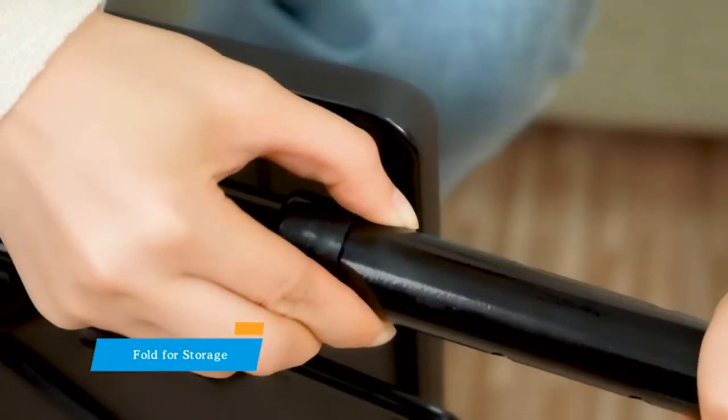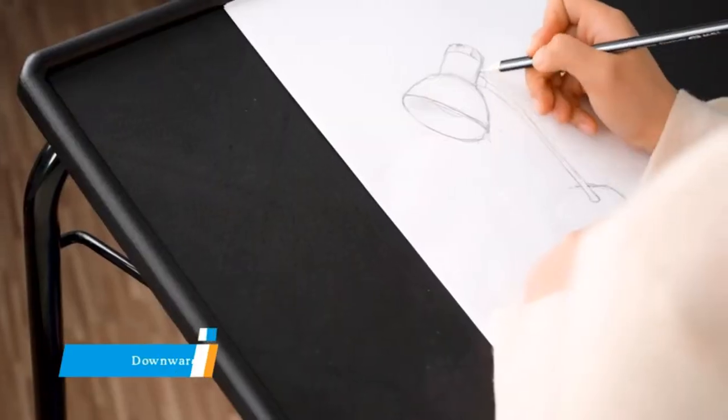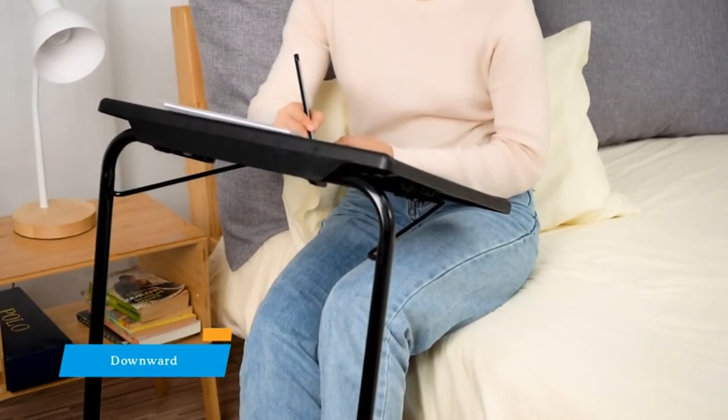To make the TV tray more stable, a crossbar has been added between the legs at the bottom, improving the sturdiness of the frame.